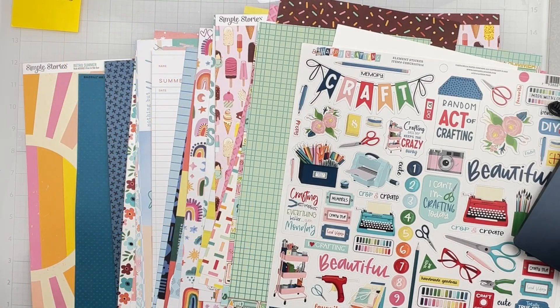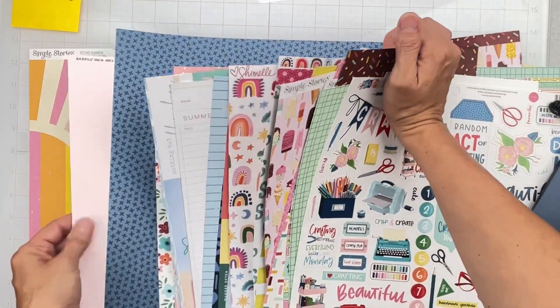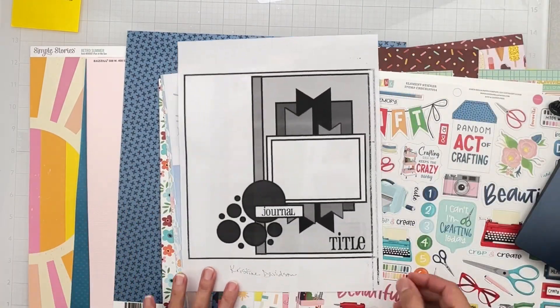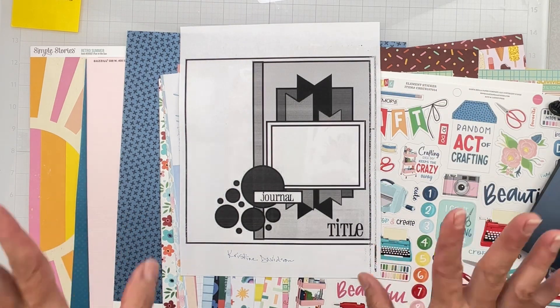Hey y'all, I'm coming on to do a layout to play along with Mercy Tarot Kits. I have the July 2023 kit called Summer Vibes — I've got the pattern paper kit, the cardstock add-on, and the embellishment kit. I've already done one layout but I also want to play along with the sketch challenge. This sketch is from Christine Davidson and it looks so darn fun. I printed out the sketch so I just have it handy next to me.